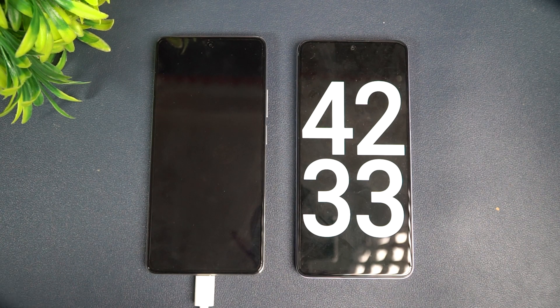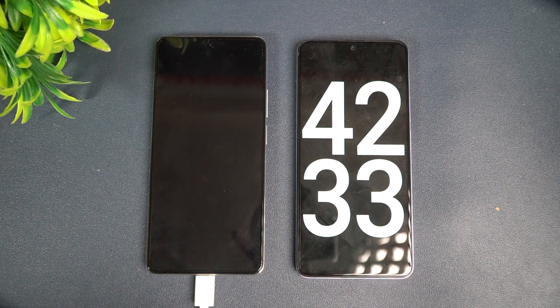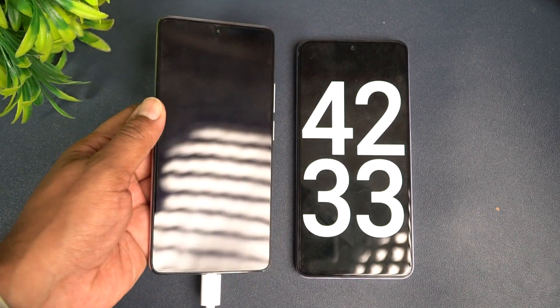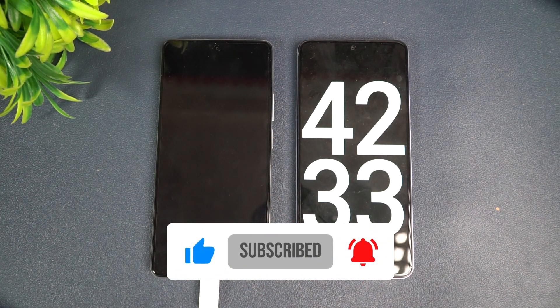42 minutes to charge a 5000mAh capacity battery isn't bad by any means, but we couldn't match the claims made by Xiaomi. We'll have to wait and see if there are other criteria needed for that charging speed. Home charging is what we did and it took 42 minutes to charge from 1 to 100 percent using the 120 watt hyper charge bundled in the box. That was the charging test of the Xiaomi 11T Pro. Hope you enjoyed watching — do hit that like button and subscribe for more videos. Thanks for watching, hope to see you in our next video. Have a great day.